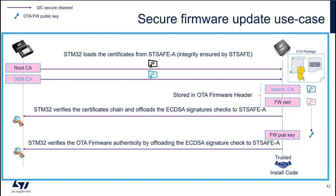The secure firmware update use case is very similar. When we receive a new firmware to install, we retrieve from STSAFE the root CA and the OMCA. The intermediate CA and the LEAF certificate — the one signing the firmware image — come from the image itself, from the firmware header. We do the signature verification for each element of the chain with STSAFE-A. Once we have verified the certificate chain, we know we can trust the firmware public key, and we use it to verify the authenticity of the image. We convey only public keys; we do not handle any secrets. This relaxes the constraints on the STM32 device side.